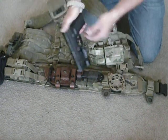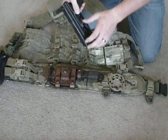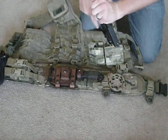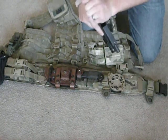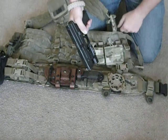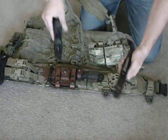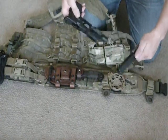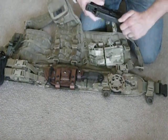It's got an ambidextrous magazine release. The other nice feature is this comes apart a lot easier than a Glock. You lock it to the rear, flip the switch, release the slide, pull the trigger, and you're taken apart — a lot faster field strip than a Glock or many other pistols.